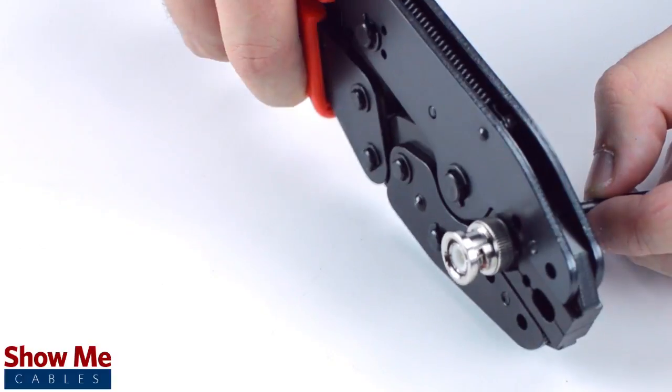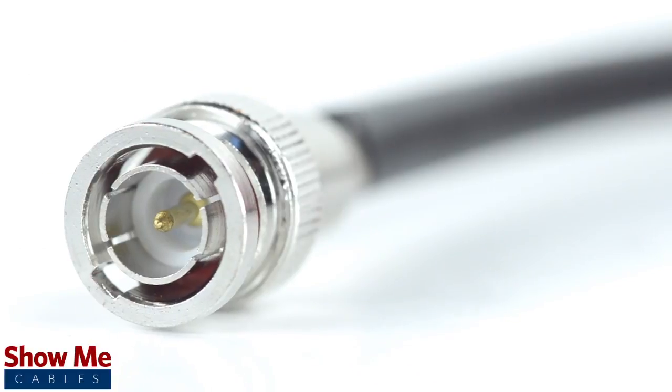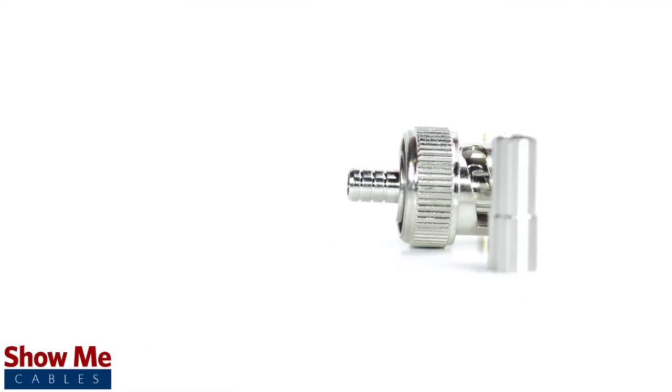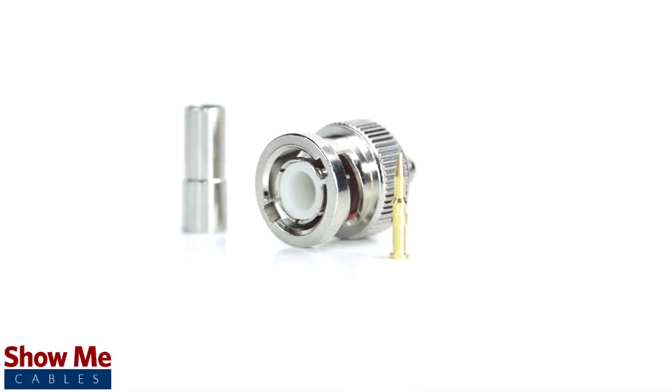Crimp the ferrule under the outer jacket to complete termination. Congratulations, you have successfully installed the three piece BNC connector. For all of your cable and connector needs, choose ShowMeCables.